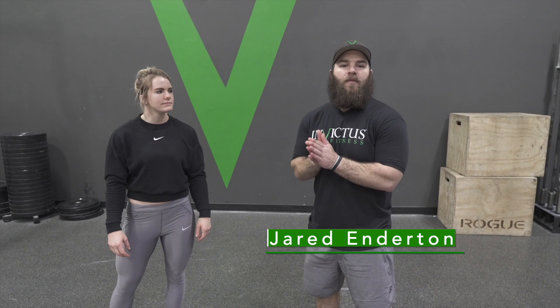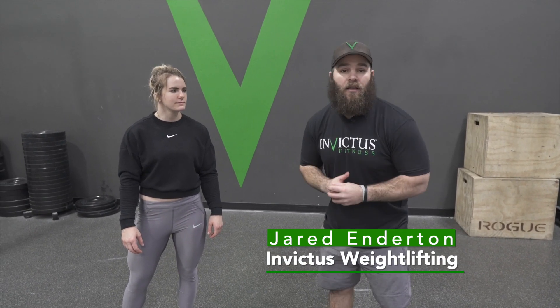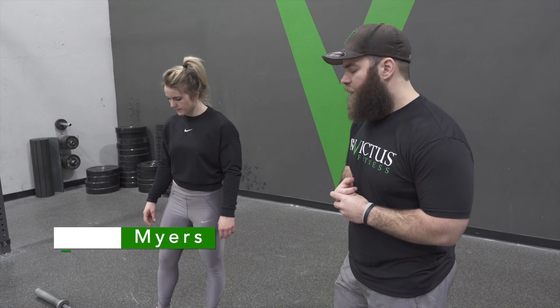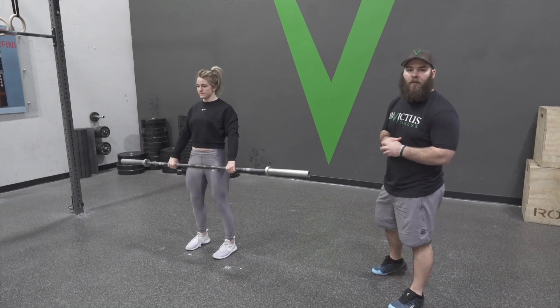Hey, it's Jared Enderton here, head coach of Invictus Weightlifting. Today we are covering the beginner's guide to the clean. We're gonna go through all the setup points, all the different technical points if you're just getting started learning how to clean. Today I have Maddie Myers with me — she's a CrossFit Games athlete and holds some American records in weightlifting. First I'm gonna have her do a clean to show you what we're building towards, then we'll come back and break down the positions.